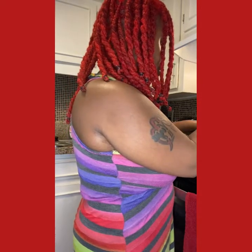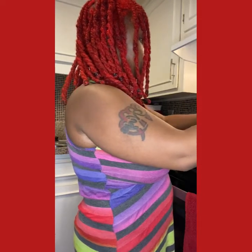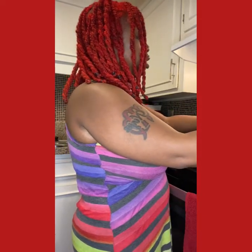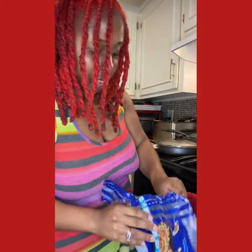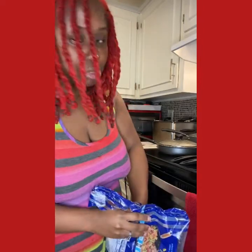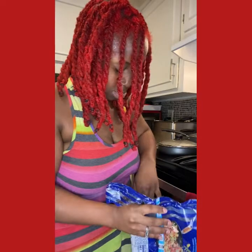I got the stove on medium high and I'm pouring my stir fry in here. Like I said, this is the noodle stir fry — it's pre-made with the noodles — so that's why I'm just doing a little bit of rice. We don't need all that starch anyway.